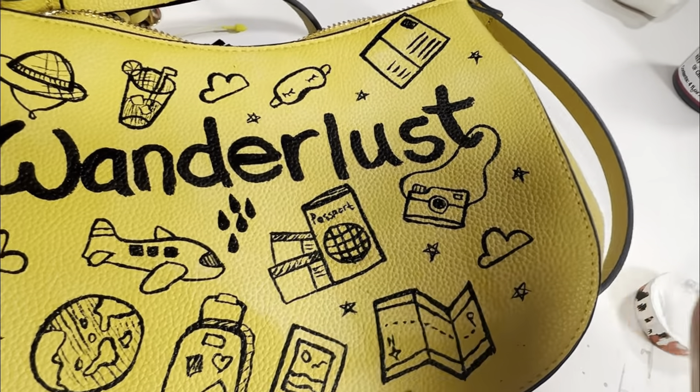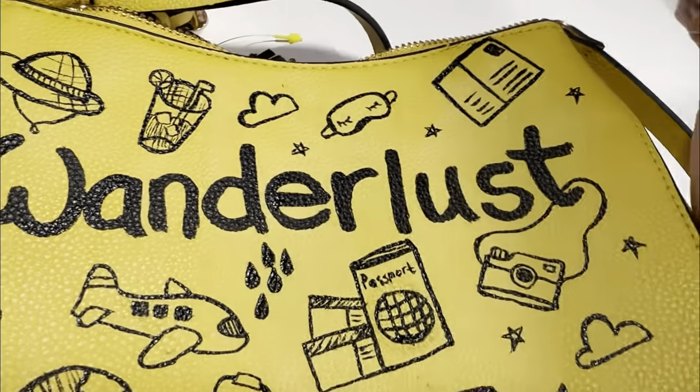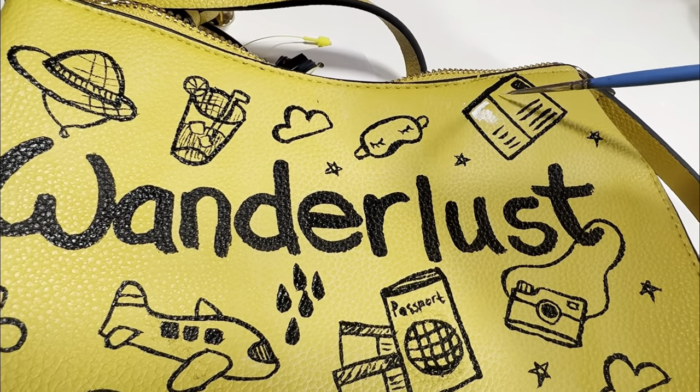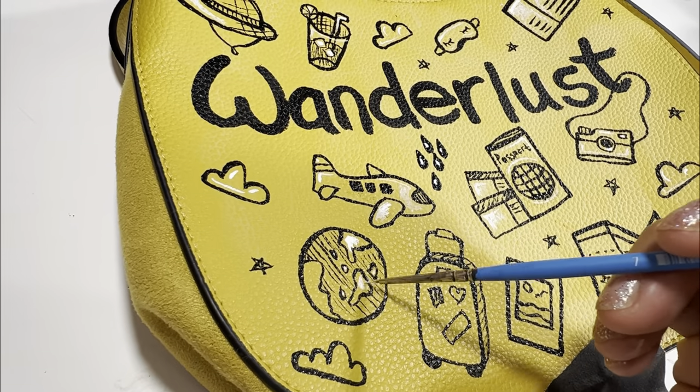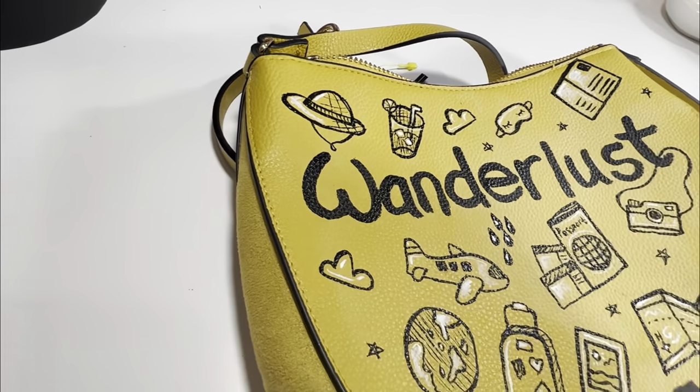I can clearly see some discoloration on the purse from where I removed the factory finish with the acetone. So my plan is to use a little bit of white on the foreground so that your eyes ignore the background.